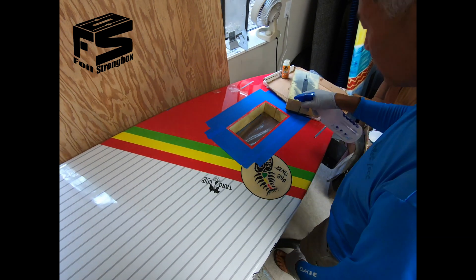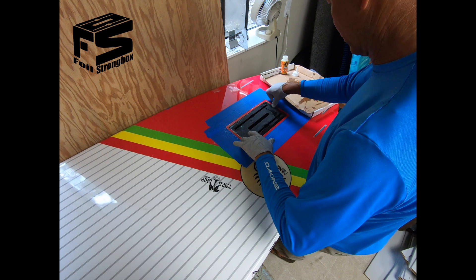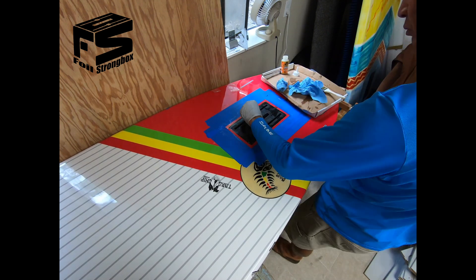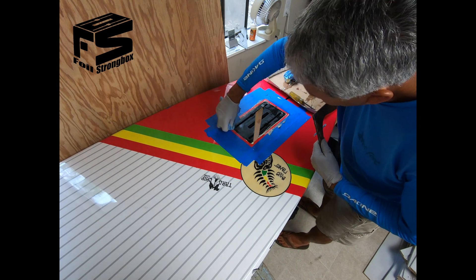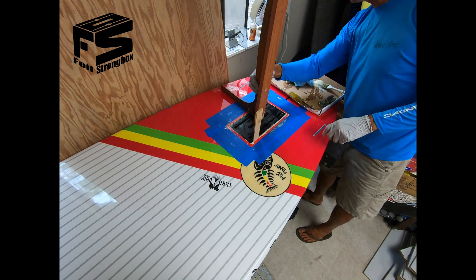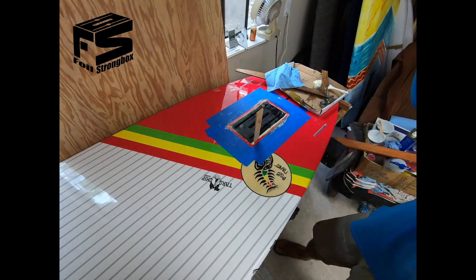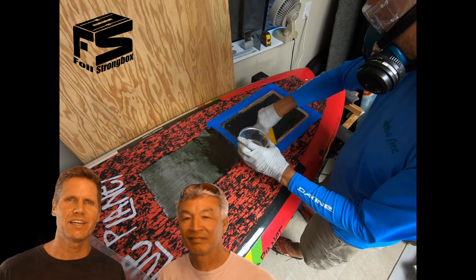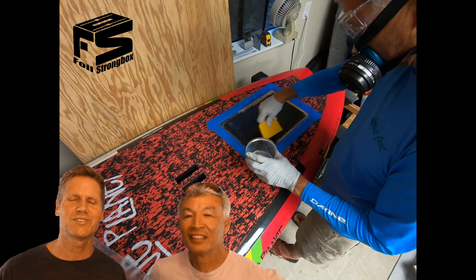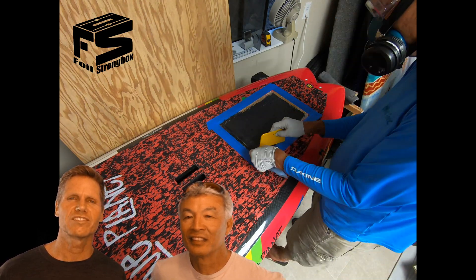When using epoxy to install inserts it can get really hot and melt the foam — that's one reason to use gorilla glue. The gorilla glue doesn't heat up, it's slower to set up so you have time to make sure the box is plumb and square, and it oozes and fills in all the voids so you get a nice tight bond with no place for water to get in. Gorilla glue works really well. Thanks Jeff for explaining the installation process! If you have any questions leave a comment below and we'll get back to you. More information is available at foilstrongbox.com. See you on the water — aloha!